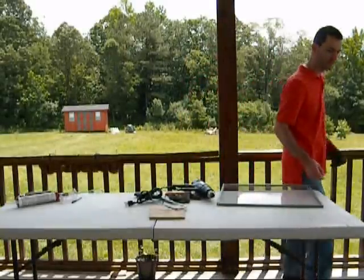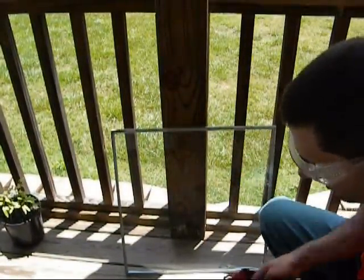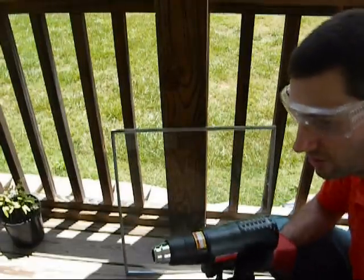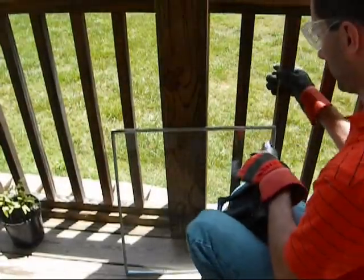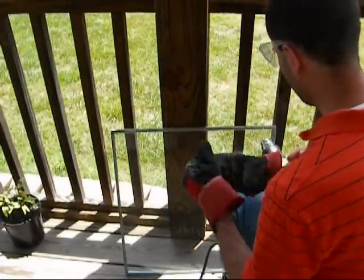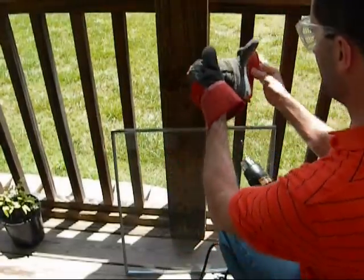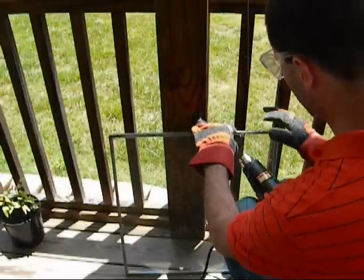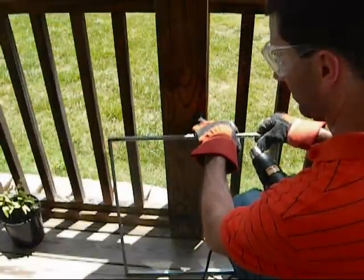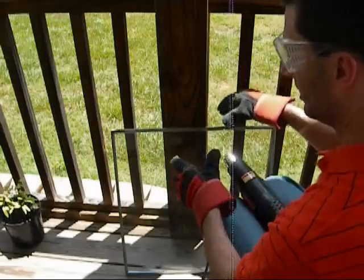I've gone ahead and heated up the back here. Because it's too hard to talk over this thing, I'll just show you what I did. Basically, I have the heat gun going, and I definitely always wear safety goggles and gloves on this one, just in case the glass has to break for some reason. So I just go ahead, heat up the gray, and just hold it for a few seconds and go along. And it heats pretty quickly.